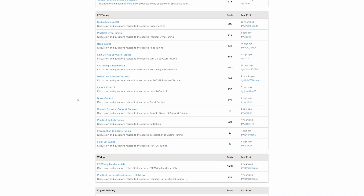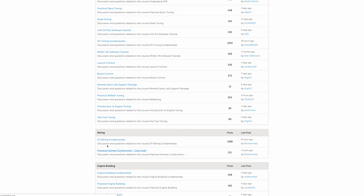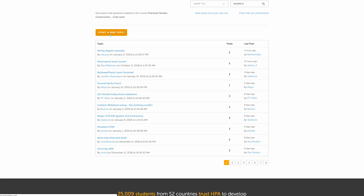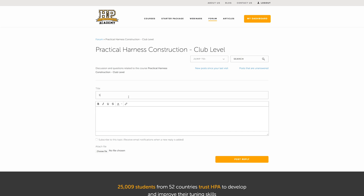Once you've completed all the modules and absorbed all the knowledge within, we don't want you to be left out in the cold when applying that knowledge for the first time on your own harness build. And this is where our members only online forum comes in. Here you can ask questions about your particular project and have them answered by ourselves, as well as many other respected industry professionals.